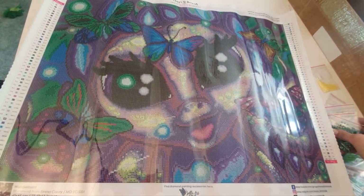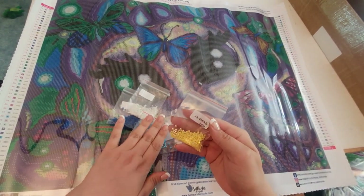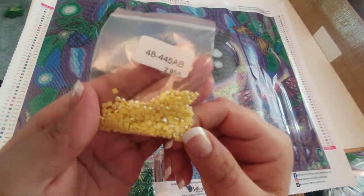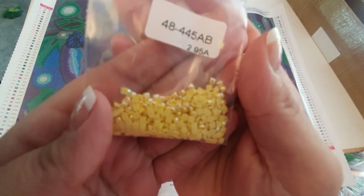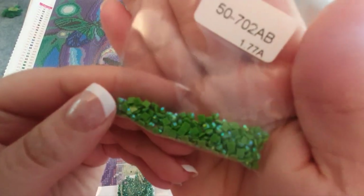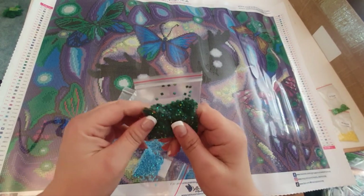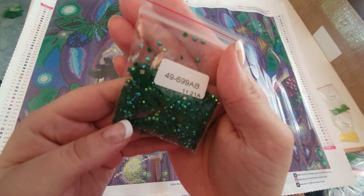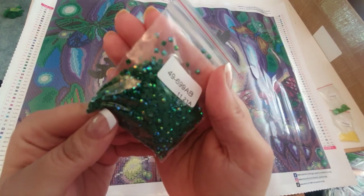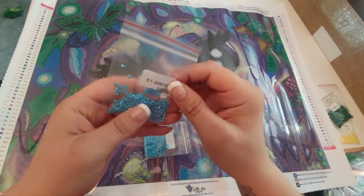Let's get into the good stuff — the ABs. First, we have a yellow one which is 454 — a nice coating on it. Then we've got a green AB with nice flecks of purple, green, and a little yellow. Then a darker green, and then 699 AB which is like rainbow colors — really nice. Then we've got the 996 AB — very nice.